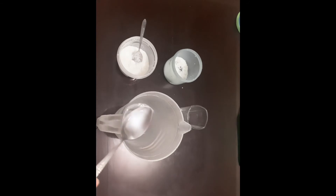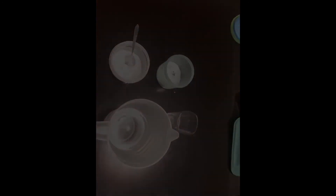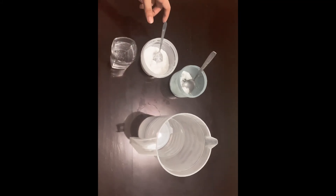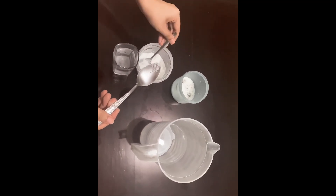Next, taste the mixture. If it is saltier than tears, discard the solution and prepare another mixture using the same process. You can also make a smaller mixture of one glass — 100 ml — by adding one pinch of salt and two teaspoons of sugar, adding more only if needed.